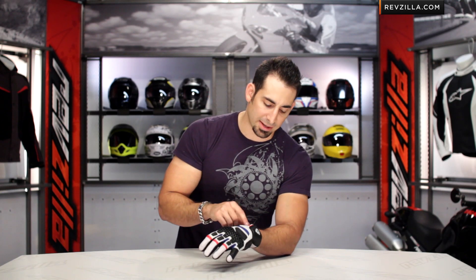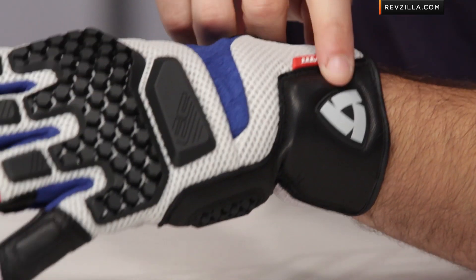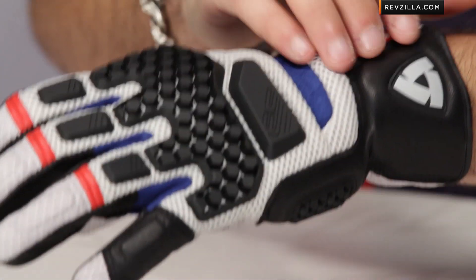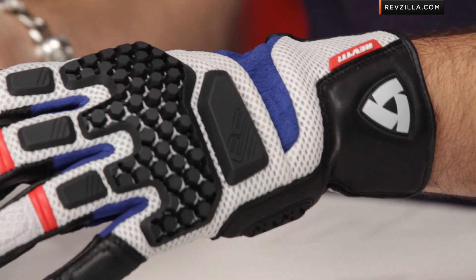Remember, subscribe to us on RevZilla TV — stay up to date with the latest gear reviews we're constantly rolling out. Starting at the back of the hand, we now have an area of ulna wrist protection on the lateral side, and there's actually temper foam. Revit is now using a denser temper foam in different areas that are more impact prone on their gloves, and that different density allows it to increase its resistance to shock.